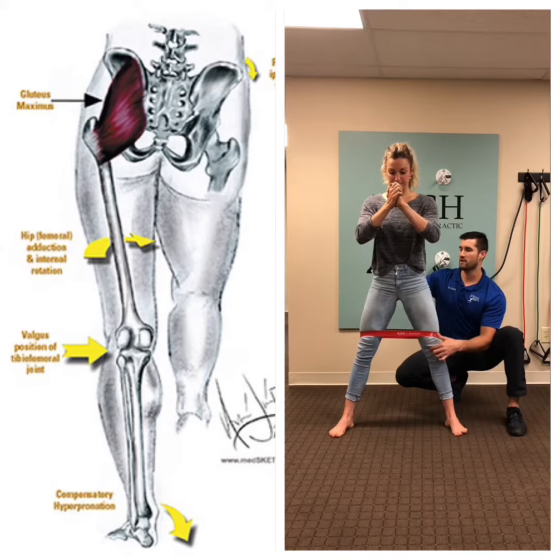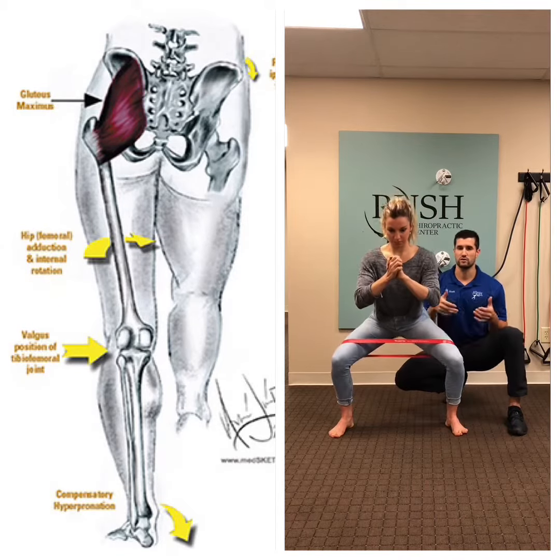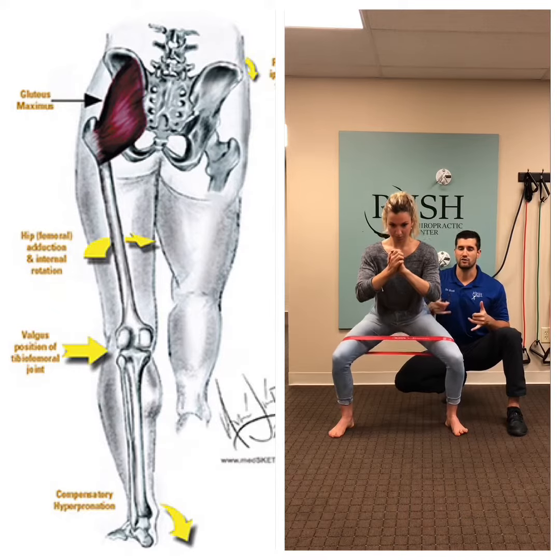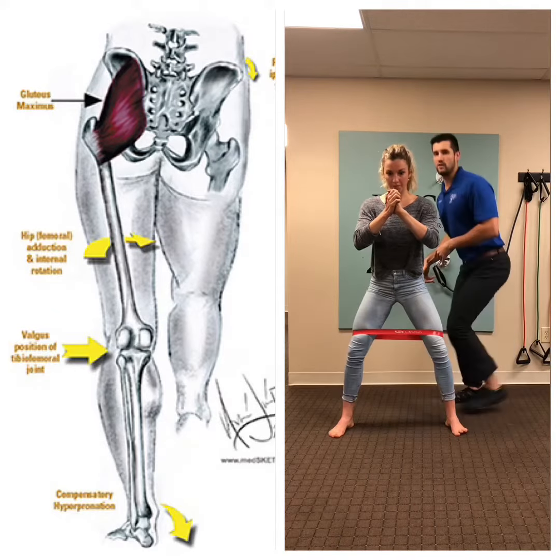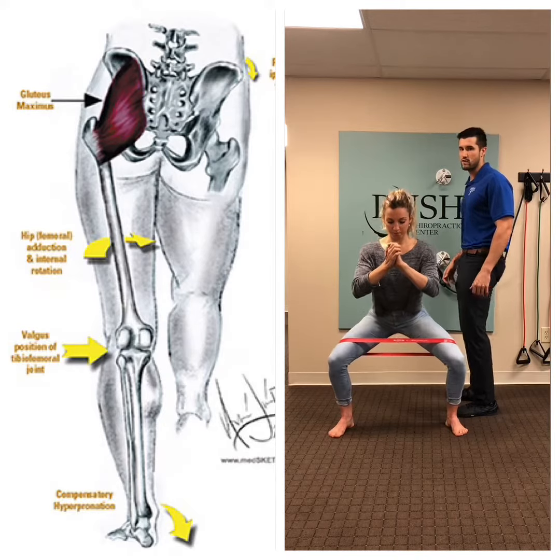Another thing I want you guys to think about is keeping your spine in neutral. With activation of your glutes, you should have not too much anterior tilt of the pelvis — no booty going on like that — and not too much forward rotation.